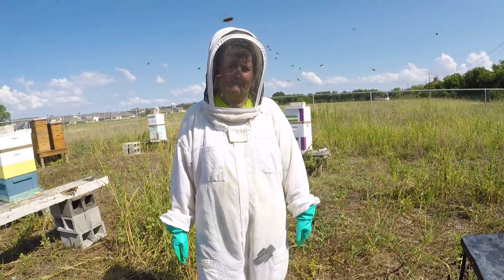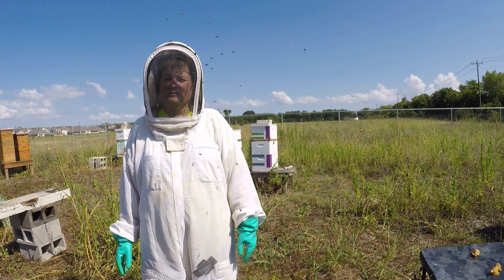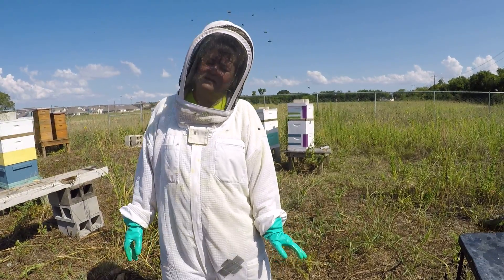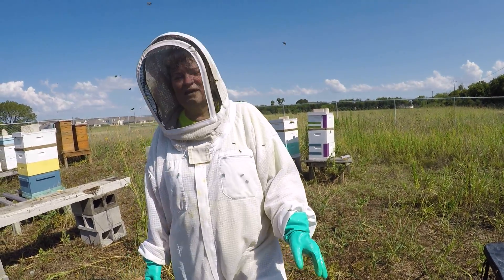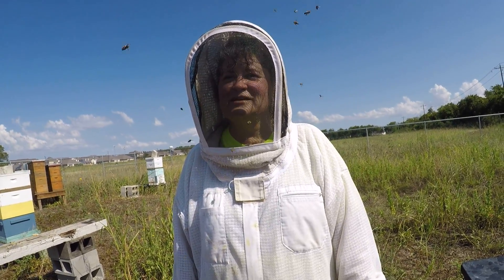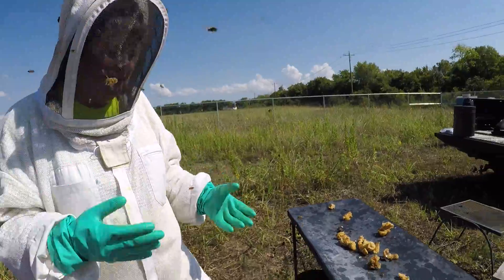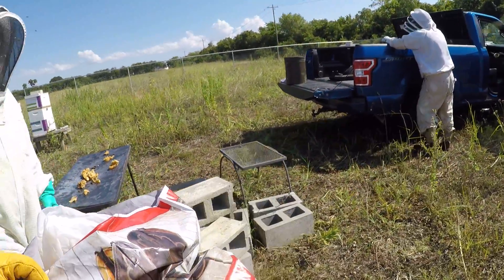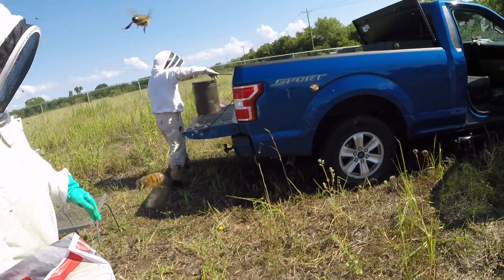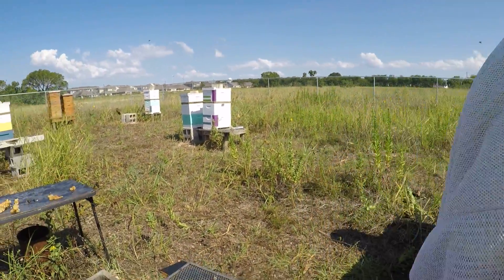The bees don't like this black GoPro. You know the biggest enemy of the honeybee? It sounds like this — you know that song? Bears! So your big black GoPro — they're not going to like it.